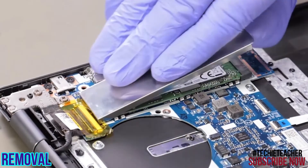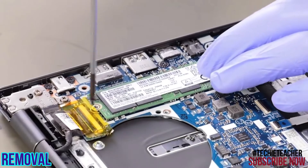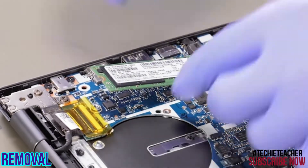Remove the SSD cover. Remove one screw. Slide the SSD out of its slot and remove it.